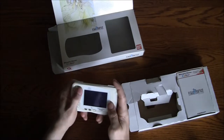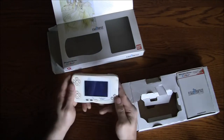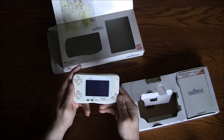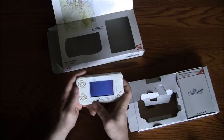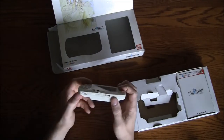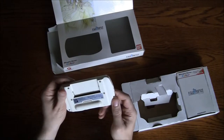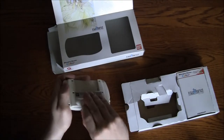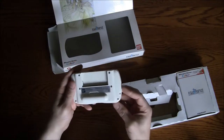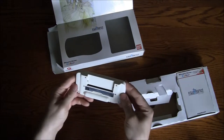Comfort-wise, it doesn't feel too bad. No shoulder buttons — just two face button action buttons here. Power, start, and a sound button, which might be a mute of some sort. There's also a lock button. All the buttons are in English, which is interesting. We have the battery release — I don't want to break that, I'll work with that later. The lock button is probably so you don't accidentally turn it on.